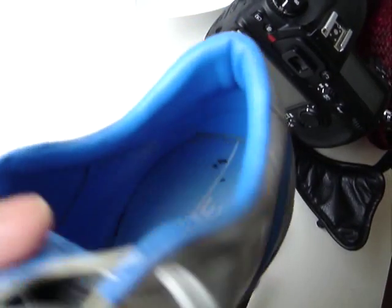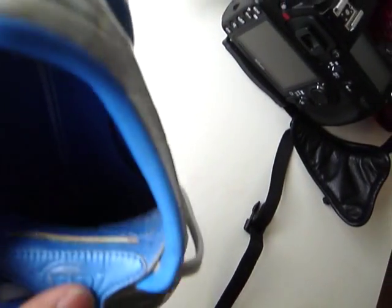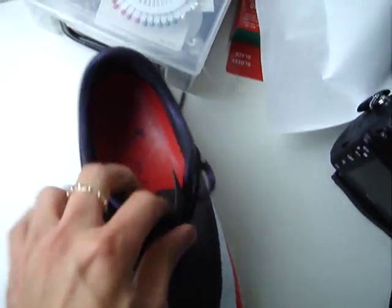There's no heel pad. But the new one — they also removed the heel pad, but it still sucks. It still hurts like hell.